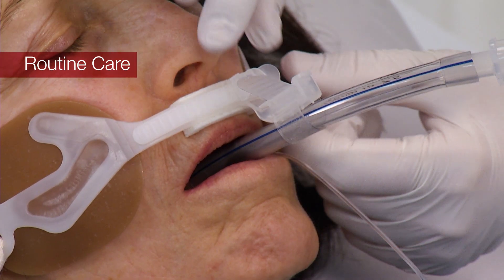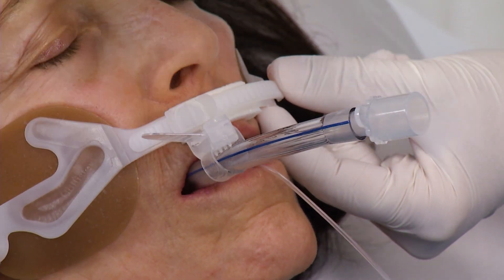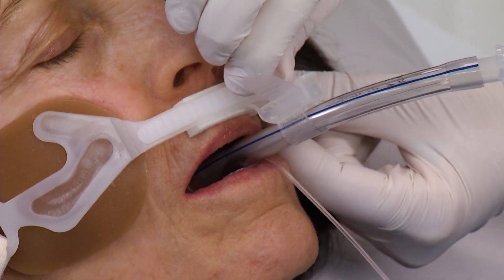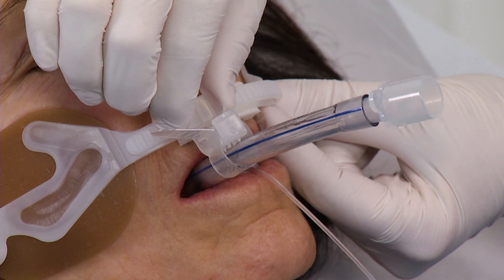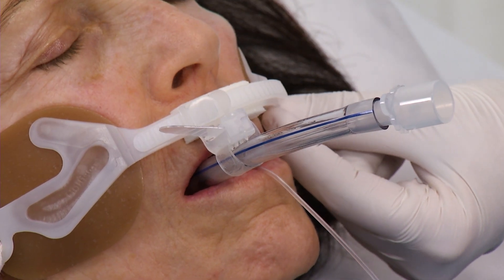To reposition the ET tube, squeeze the gliding tube shuttle tabs on the outer edges and move in either direction along the track. Reposition the ET tube from side to side at least every two hours or more frequently if the patient's condition dictates, to minimize the risk of injury to the skin and or lips from unrelieved pressure and shear forces.